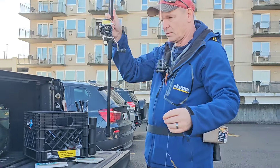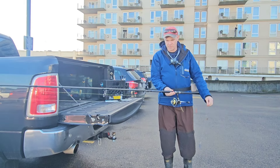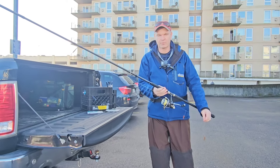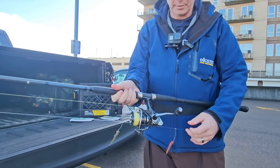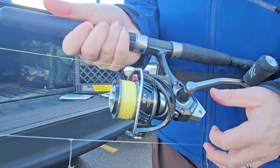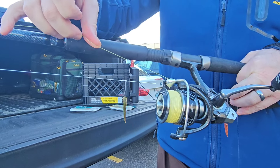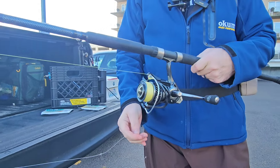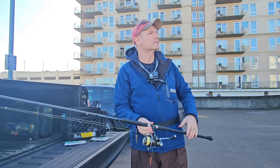This fishing rod is the Okuma 12 foot rod — it's specifically made for surf perch fishing. The rod is called the Rockaway, the Okuma Rockaway. The reel is also an Okuma, a 4000 series reel, and the main line is a 20 pound test braid. So that's my rig, and we're at the Shiloh Inn at Seaside.